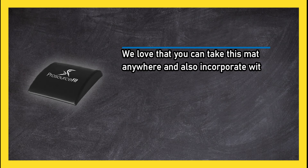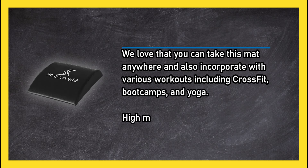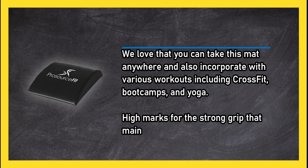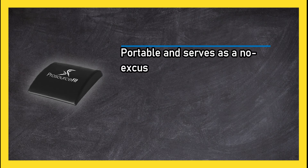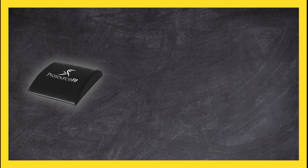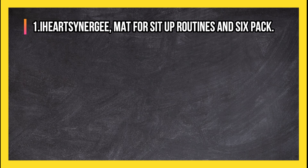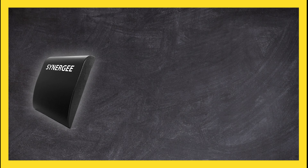At number two, Pro Source abdominal strengthener. We love that you can take this mat anywhere and incorporate it with various workouts including CrossFit, boot camps, and yoga. High marks for the strong grip that maintains stability during the workout. Portable and serves as a no-excuse mat that can enhance current workout routines. Has a bit of a foam odor.